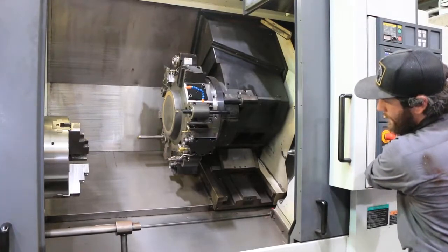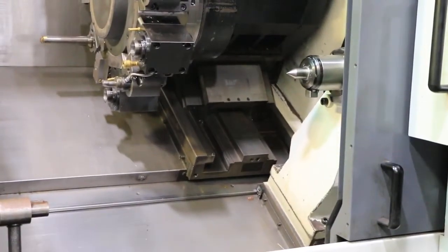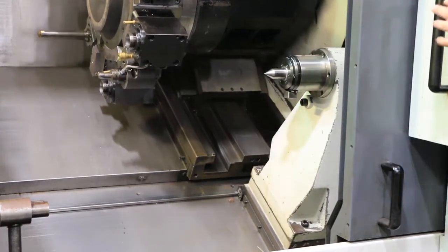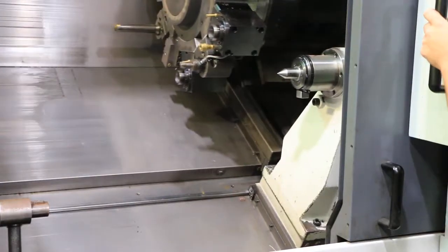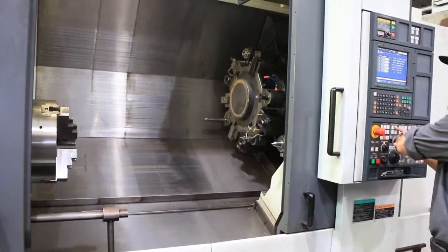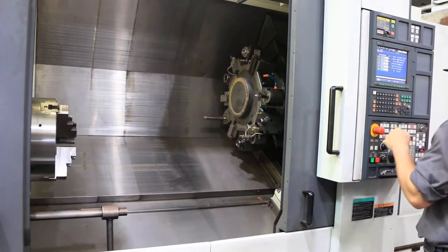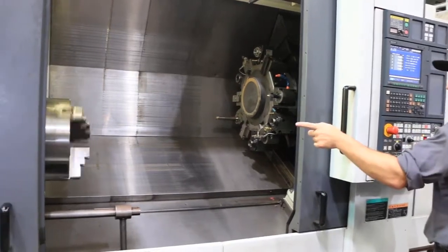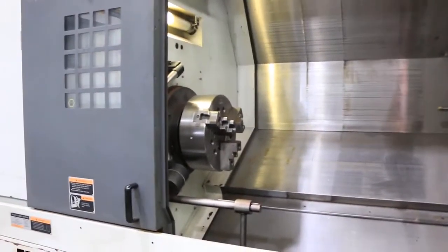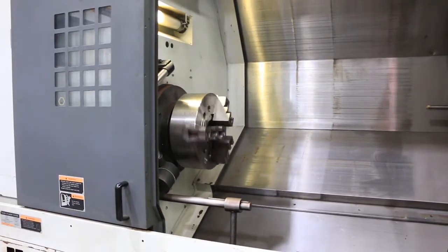Here comes the tailstock. Now we're going to do the C-axis. Got a full C.